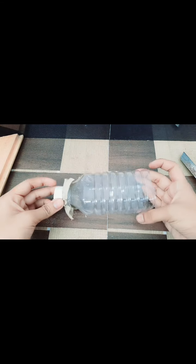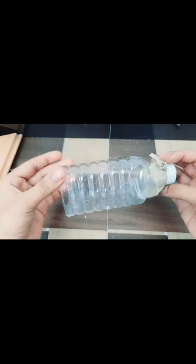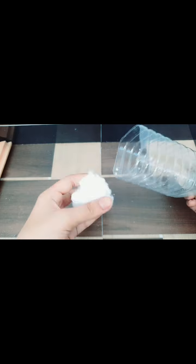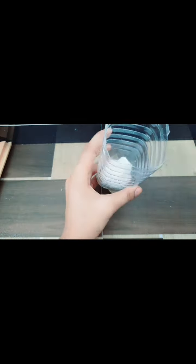We don't want this part, so let's keep it aside. You have to cut it like this so it has a place. After cutting this, take your cotton and place it inside.